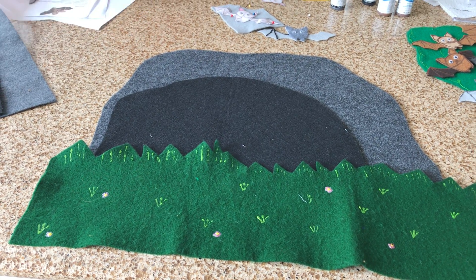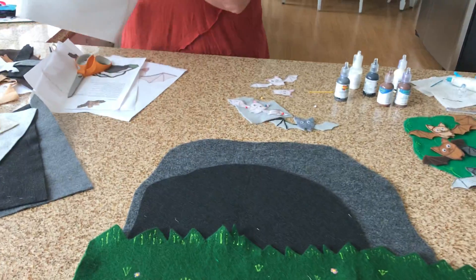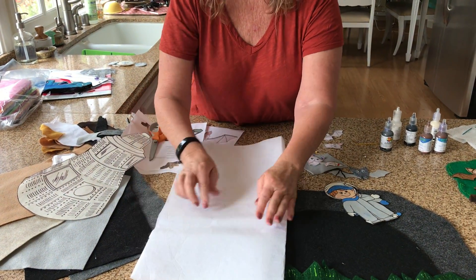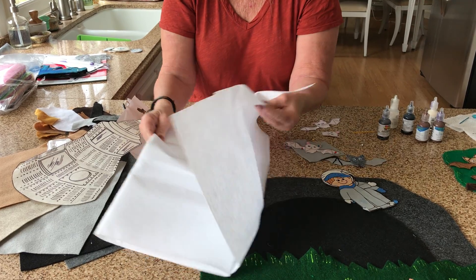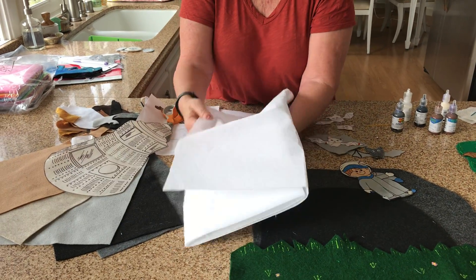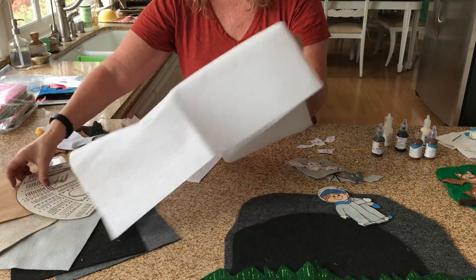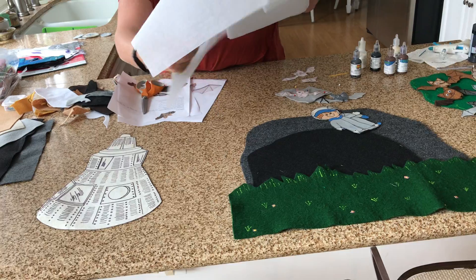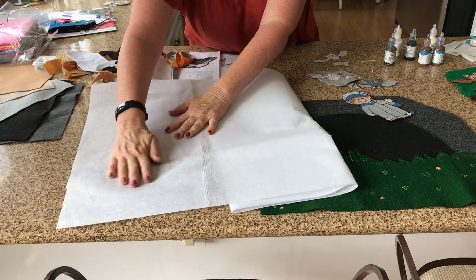You can buy pellon, which is like an interfacing — it comes in different thicknesses. This one is very thick and you can trace right over a picture on it.